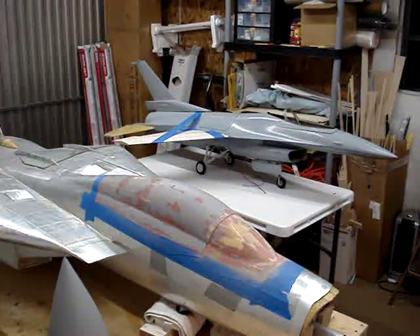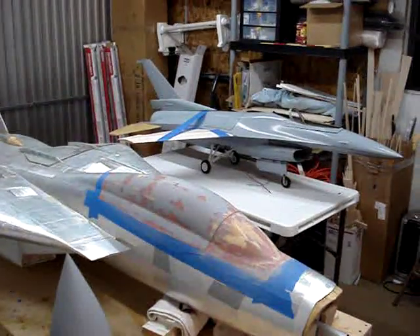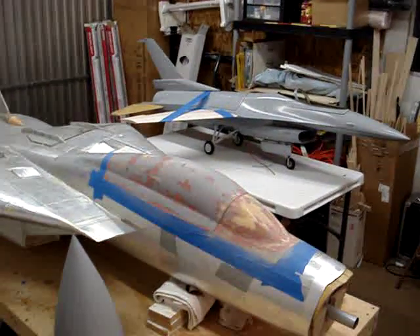As you can see, the F-16 is sitting on its landing gear. I got the wings on and the tails on it, but it's getting pretty close to start time to do some fiberglass work.